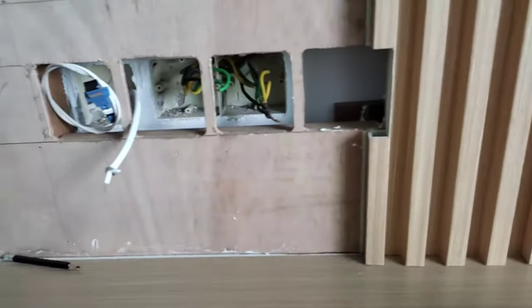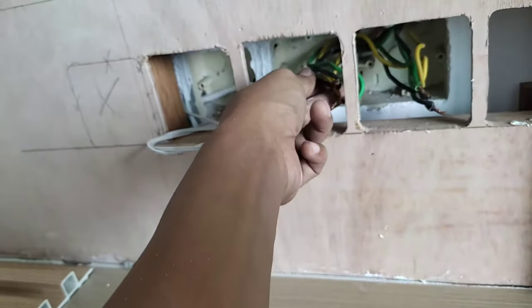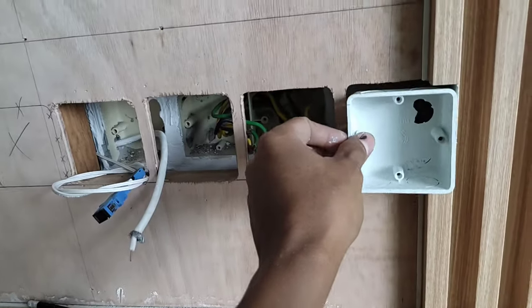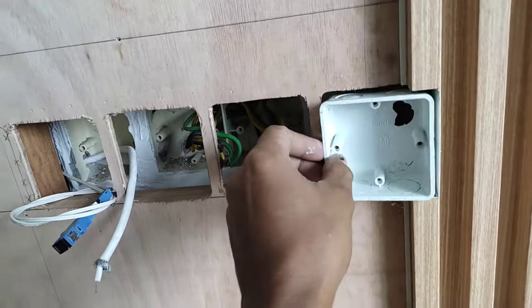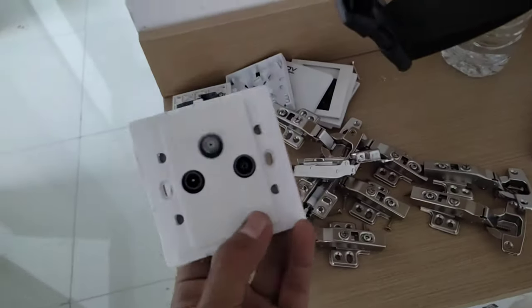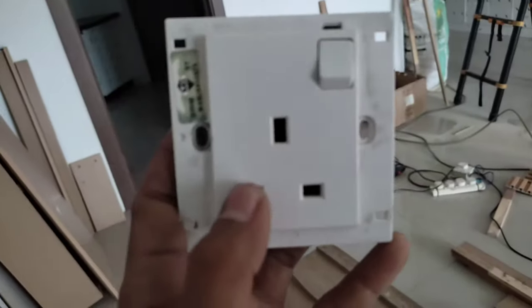Disini ada 4 lubang untuk suplai listrik. Ada kabel internet, kalau tidak salah, dan ini kabel antena. Ini listrik mungkin untuk TV, dan ini untuk biasa set-top box atau receiver. Dan nanti dipasang ini lagi — ini untuk rumah-rumahan listriknya. Jadi untuk di Malaysia ini agak lain. Kemarin sudah saya lepas untuk soket-soketnya — ini antena, ini listrik.